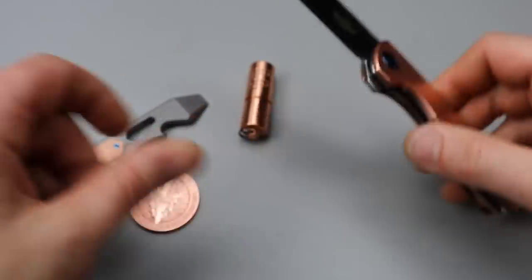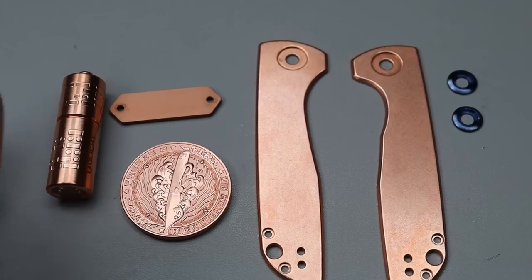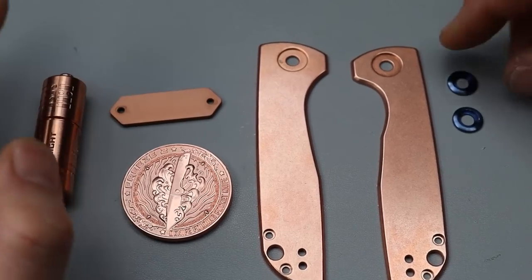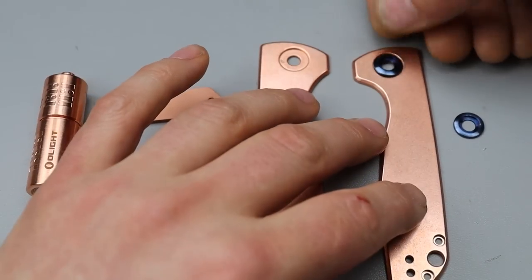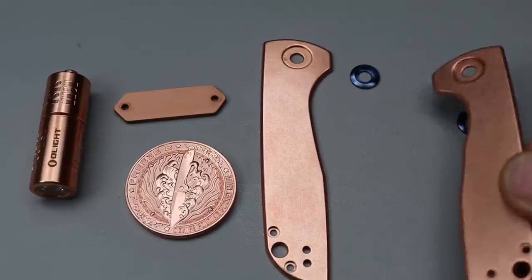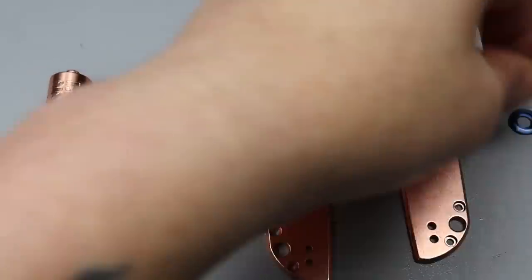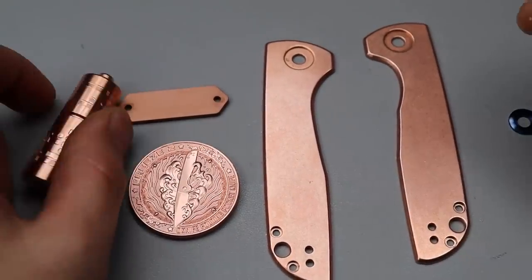First step — we have our raw copper. I do have to take all this stuff apart. Now that we have all the parts separate, these pivot collars — I did take them out. They were a little bit tough, pretty tightly fit. They go right inside there, but it's going to look really good when it's all done with those being blue accents, because this forced patina is going to add some blue to it.